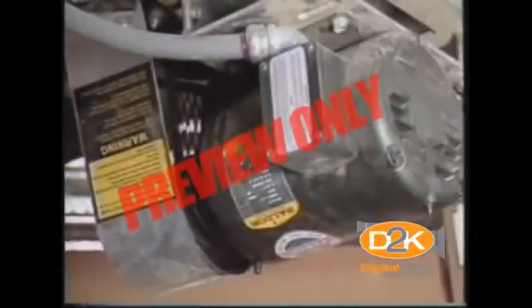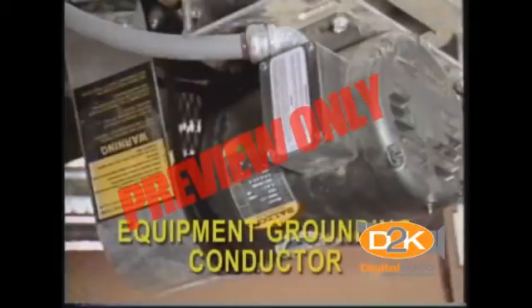Metal enclosures and containers are usually grounded by connecting them with a wire going to ground. This wire is called an equipment grounding conductor. Most portable electric tools and appliances are grounded by this means.